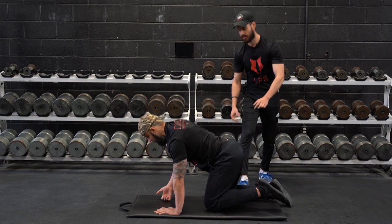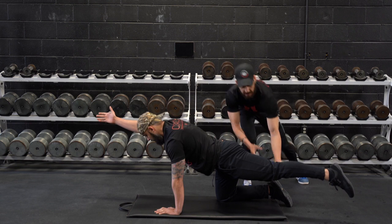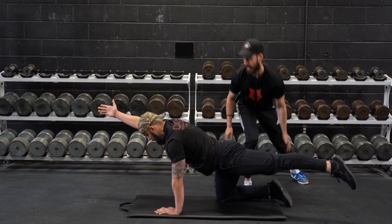He's getting a little bit of rotation as well, so I'll cue him on that — make sure his hips are level, and then he thinks of lengthening as he does it.